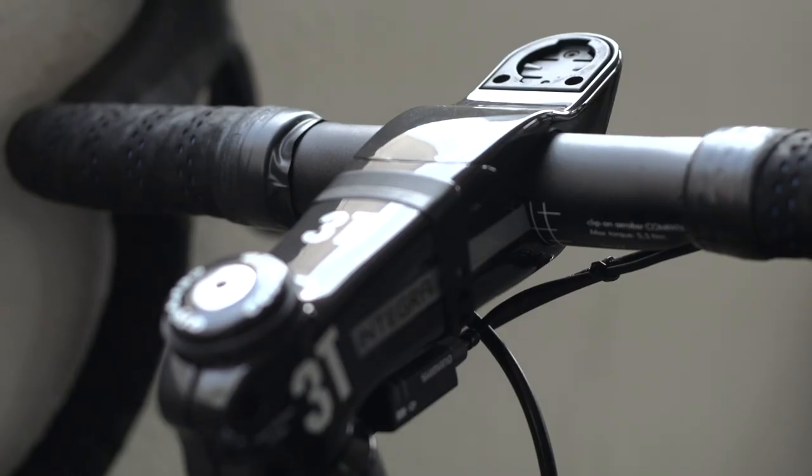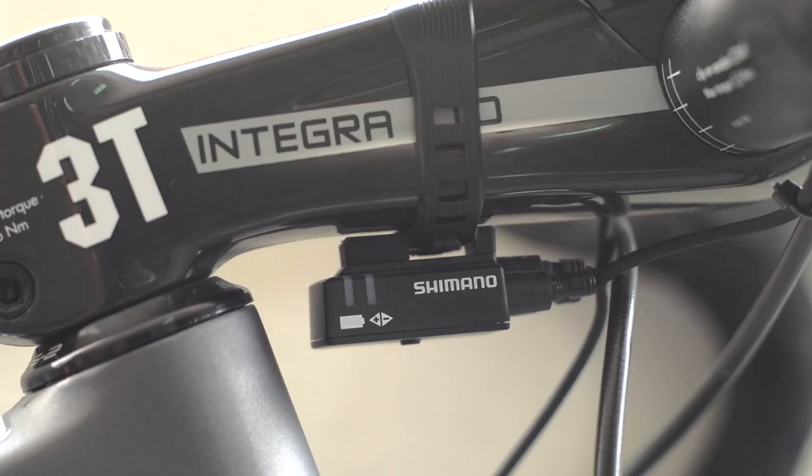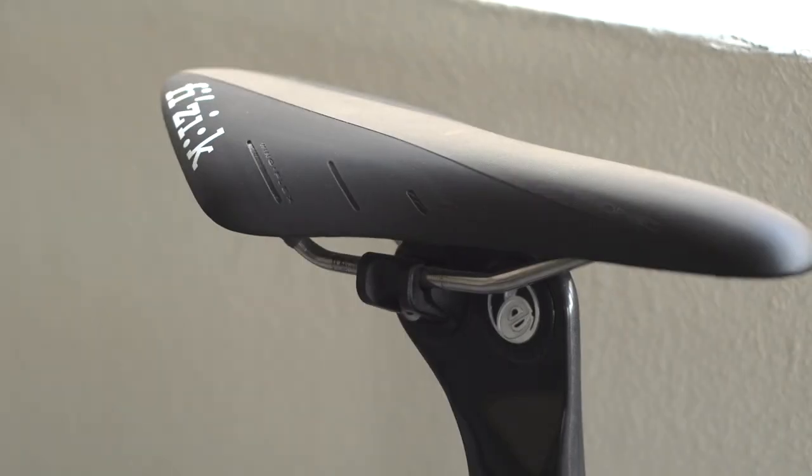Contact points are 3T handlebars with a very stealthy 3T Integra Limited carbon stem, which has a built-in Garmin mount. A solid looking Fizik Arion saddle sits atop a proprietary bladed aero Cervelo seat post.